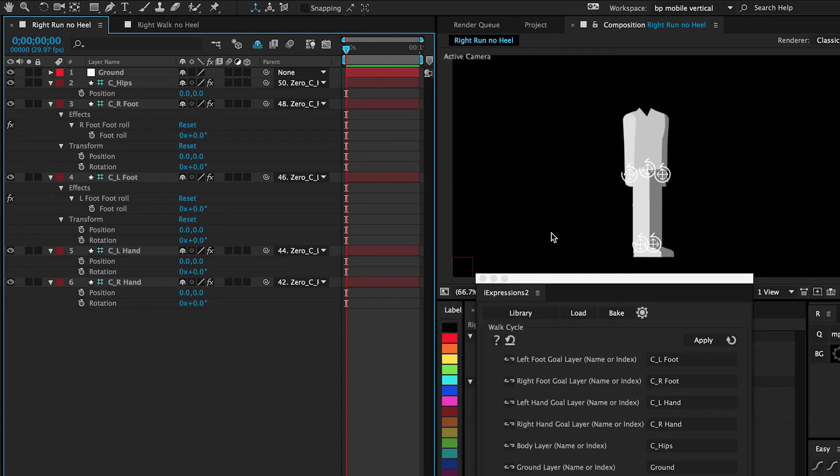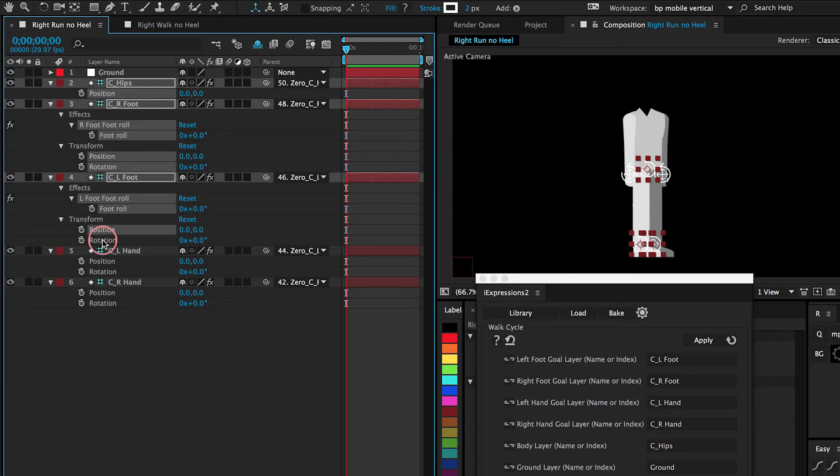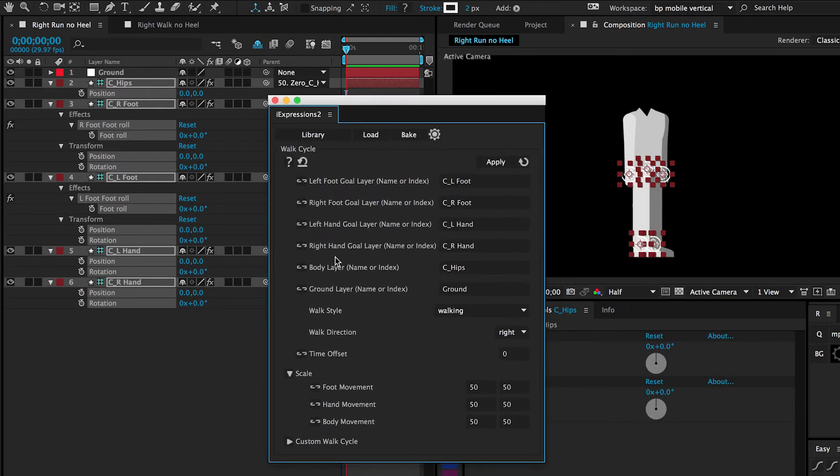To make all the magic happen, all we need to do is select the specific properties we want driven. We start by selecting the hips position. For the foot, we select foot roll, position, and rotation. For the other foot, foot roll, position, and rotation. For the hand, select position and rotation. And the other hand, position and rotation. After doing that, inside eye expressions, we click the dropdown for walk cycle and select 'walking no heel raising,' then hit apply.